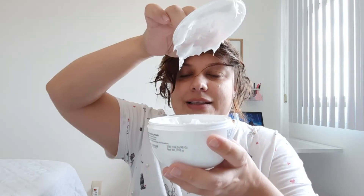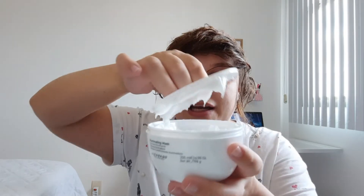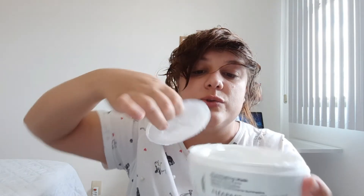Essa daqui ela também faz o fiozinho, mas é um fiozinho diferente daquela outra máscara, da verde, da de reconstrução. Todas elas vêm com essa proteção que eu acho bem bacana. Essa máscara já é um pouco mais densa — estão vendo? Que eu viro o pote, mas ela não desce rápido. Ela desce, mas demora bastante. Eu sinto que ela é uma máscara mais densa, mais pesada. E eu vou aplicar.